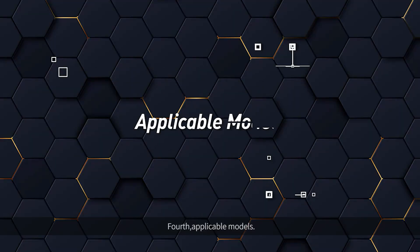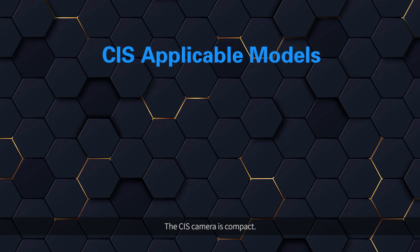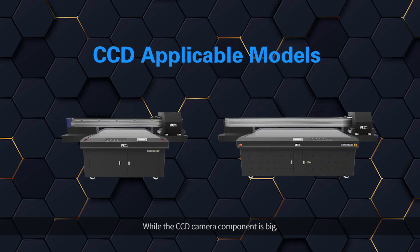Fourth, applicable models. The CIS camera is compact, and fits not only small format but also large format UV flatbed printers up to 180 cm width. While the CCD camera component is larger, and only fits big machines no less than 160 cm width.